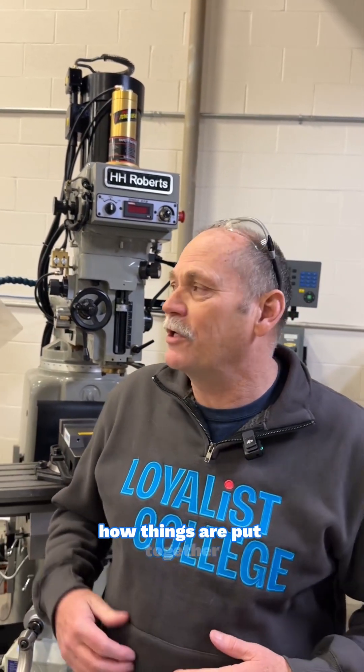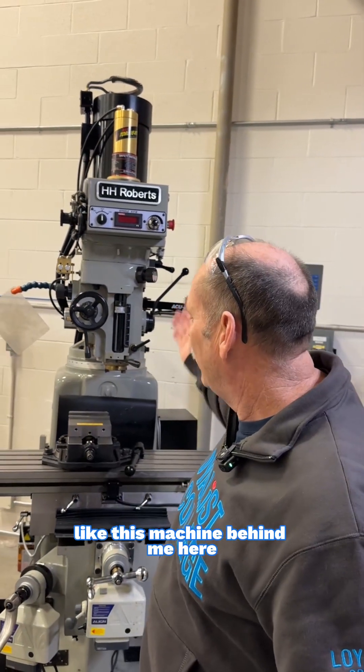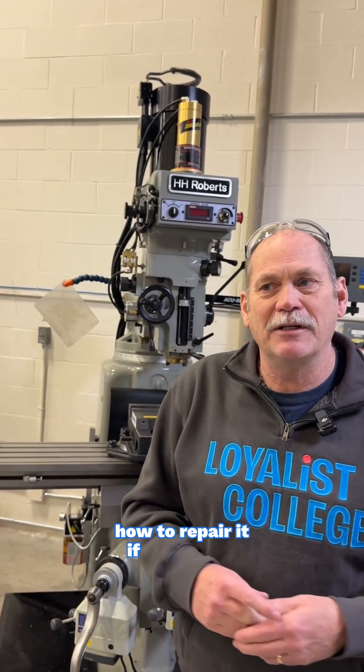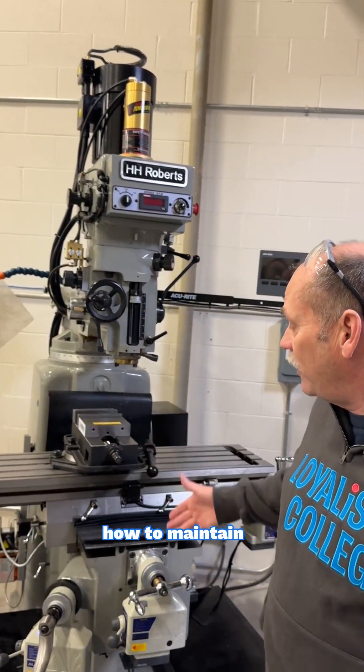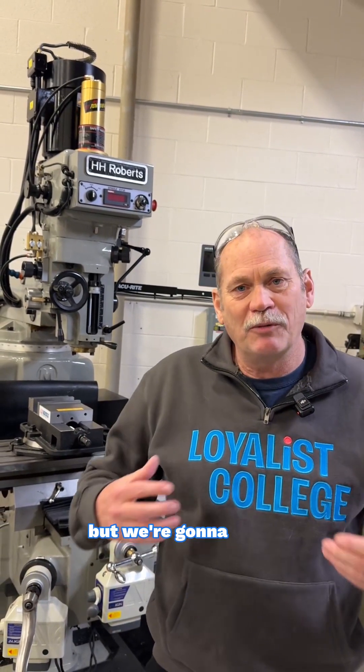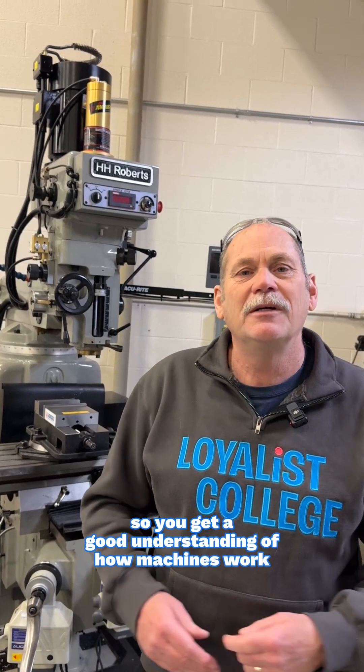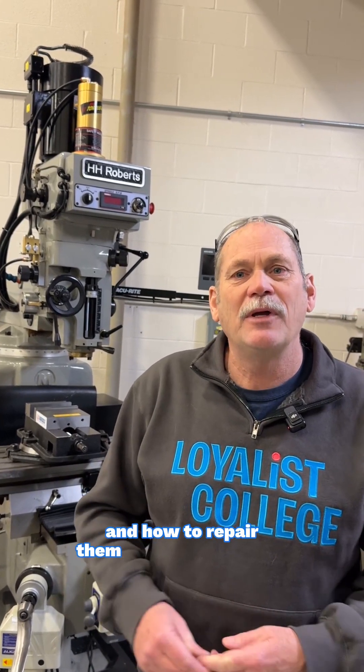If you're the type of person that's interested in how things are put together — like this machine behind me here, how it was built, how it's designed, how to repair it if it's broken, how to maintain it — these machines, they look complicated, but we're going to build from the ground up how everything is assembled so you get a good understanding of how machines work and how to repair and maintain them.